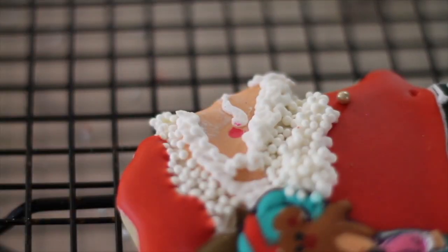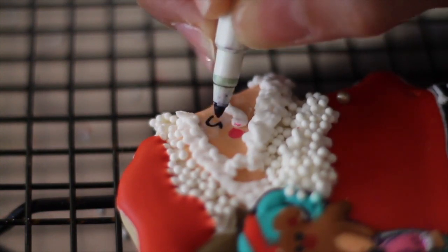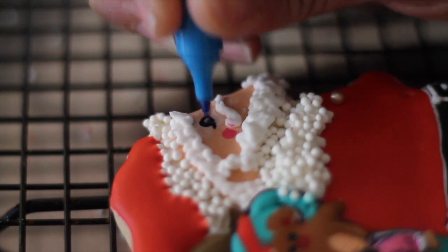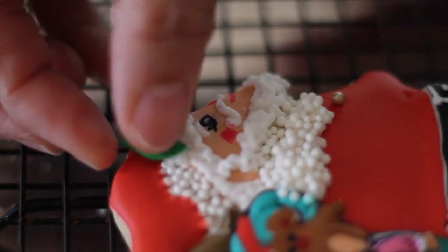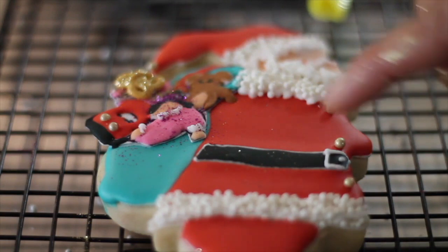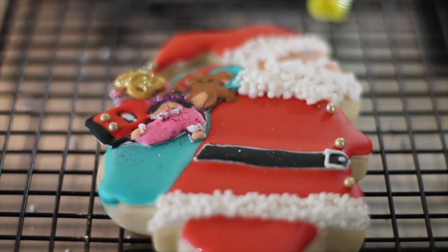Now I'm going to use an edible marker to make his little eye. I added a royal icing leaf that I have already made. And as you can see here in the cookie, we need to make the arm and the little string that holds the toy sack — I'm a little nervous to do that one because I'm not sure how I'm going to do it, but I'm going to try my best.